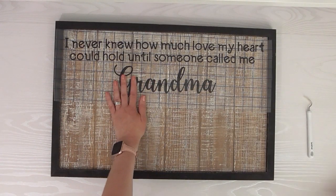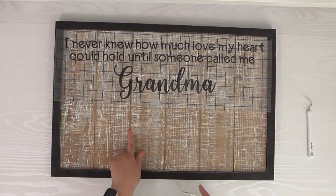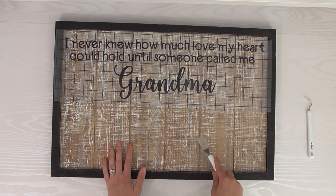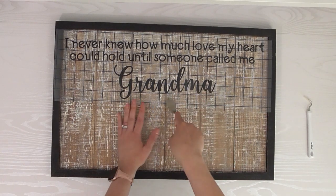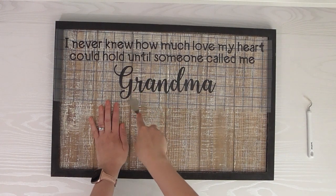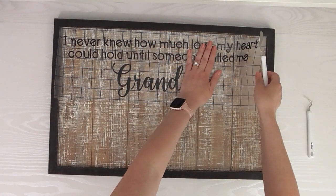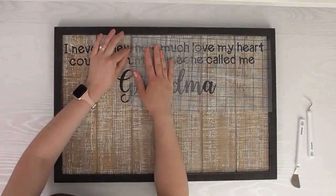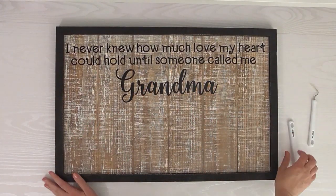I'll use my spatula to smooth it all on there. This surface has actual grooves in it — faux palette pieces — so the vinyl isn't going to stick right in the grooves, so I need to rub well around those areas so it sticks everywhere else. Then very slowly and carefully peel up the transfer tape, making sure your letters stick to the board. And we've got all of our letters on here.